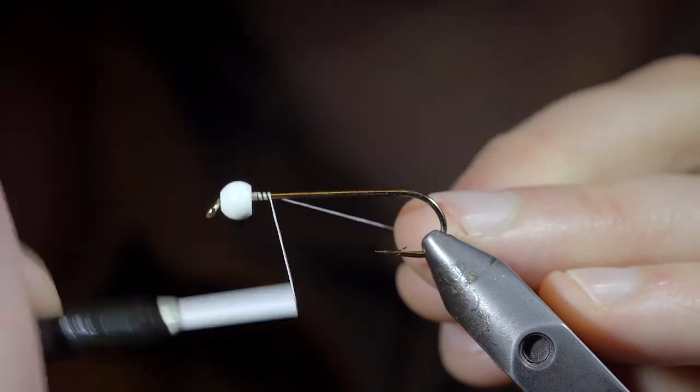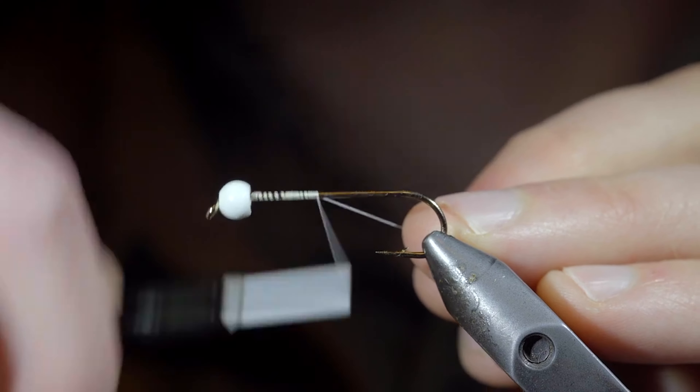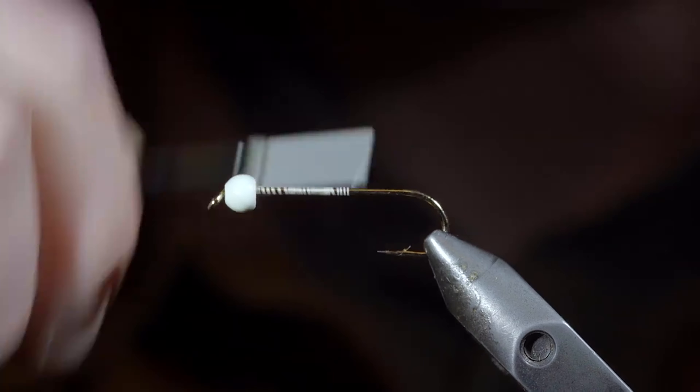This is one of the most popular flies out there, and this particular one has a secret. To tie it, we'll start off with some white thread, secure it to our hook shank, snapping the excess free.